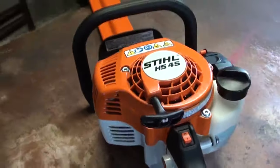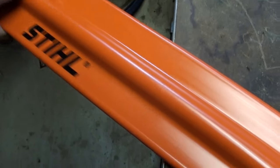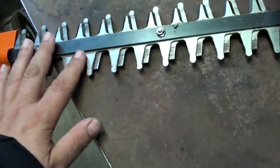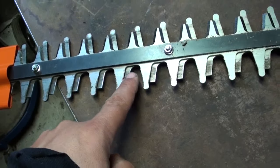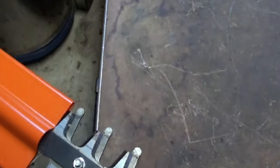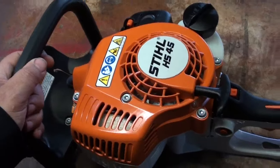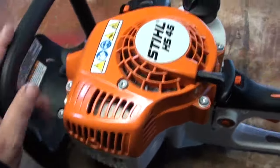Boom, throttle locks off. 18-inch bar, it's got the nice Stihl sheath on it. Let's look at those teeth — yeah, that's got a pretty nice gap on it, those are pretty nice and sharp. This thing will go through a boxwood really nicely. Like I said, I haven't got anything to cut because I already trimmed the other day, however we can start it — but there's what she looks like.